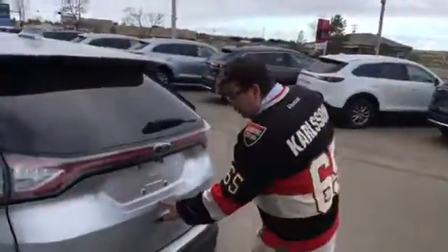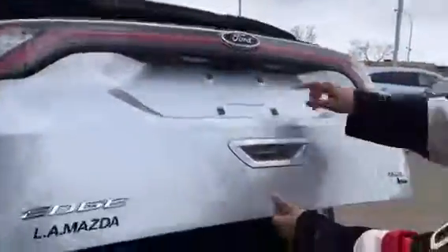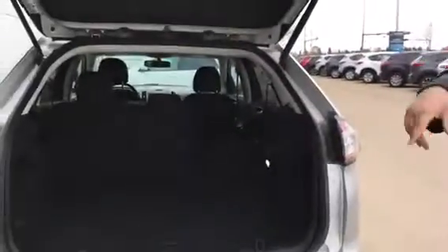Coming to the rear here — pop it open just like so. You've got the backup camera right there. Sorry about the dirt and everything; upon purchase you get a full tank and a full detail clean so it won't look like this. It'll be clean for you, I promise you that.